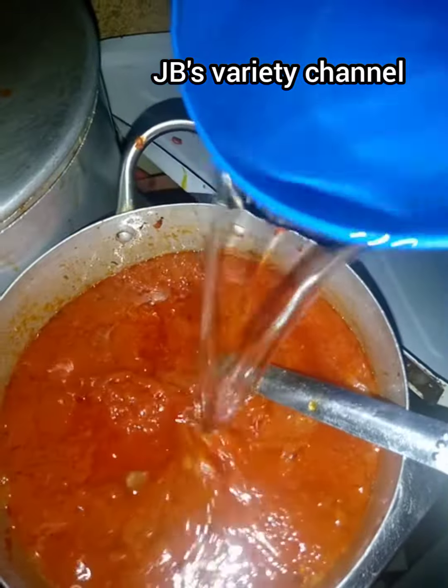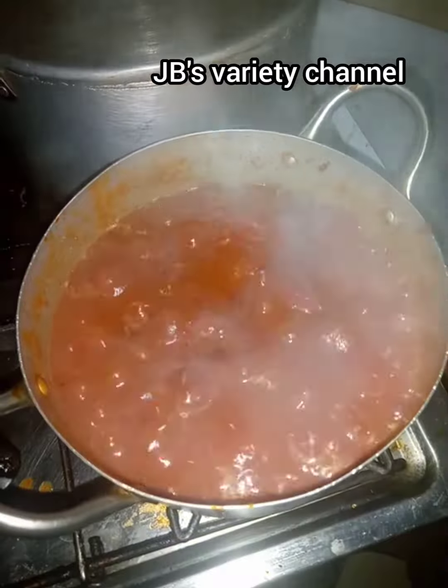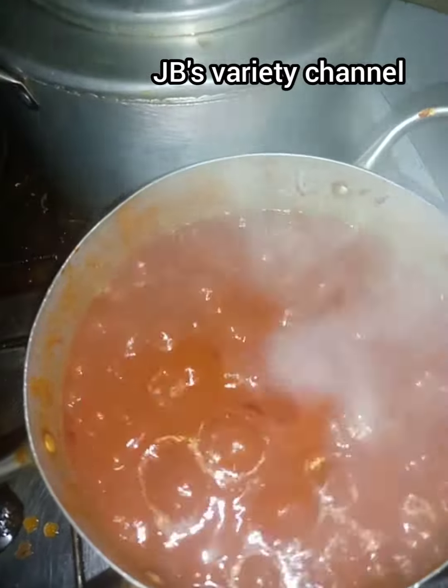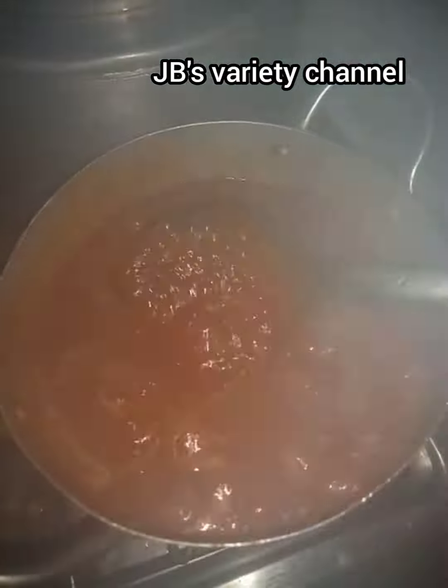I'll add water now and let it boil for some time. Our stew is ready, as you can see! I will drop the recipe and everything I used for the stew in the description box.